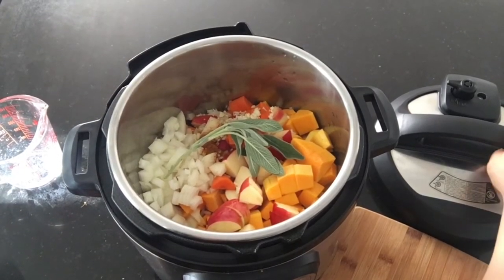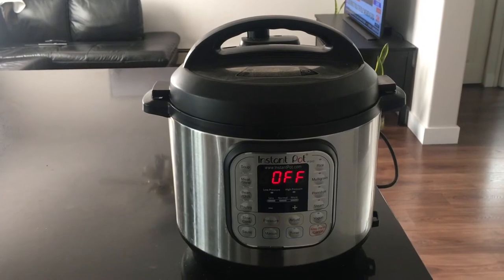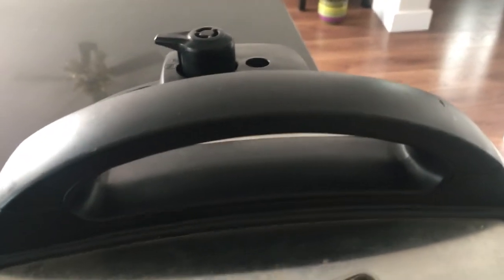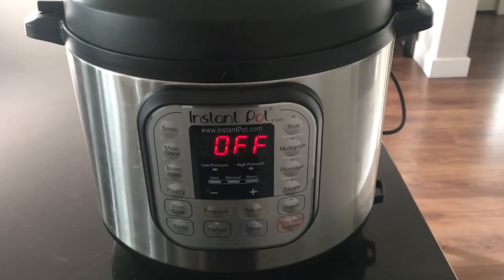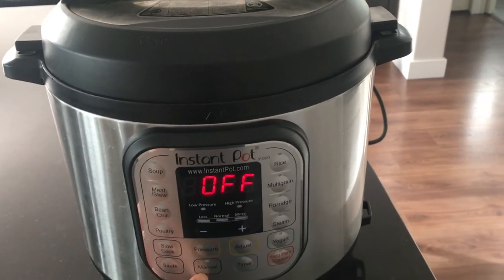Put the lid on the Instant Pot. You're going to plug in your Instant Pot and make sure the knob at the top is in the sealing position, and then you're going to put the Instant Pot to 8 minutes using the manual button.